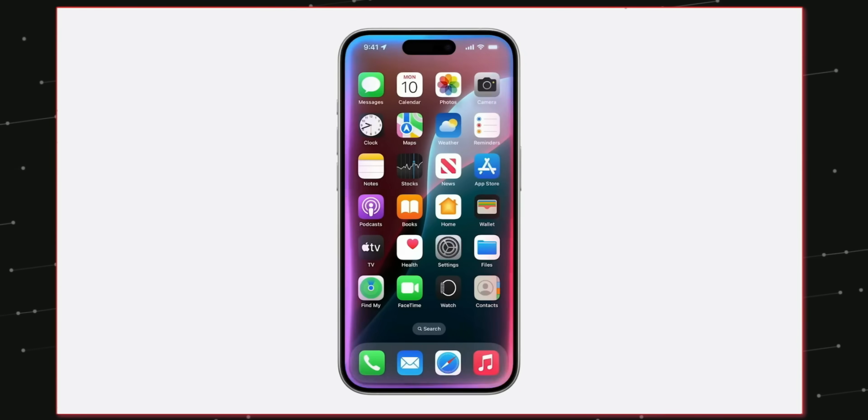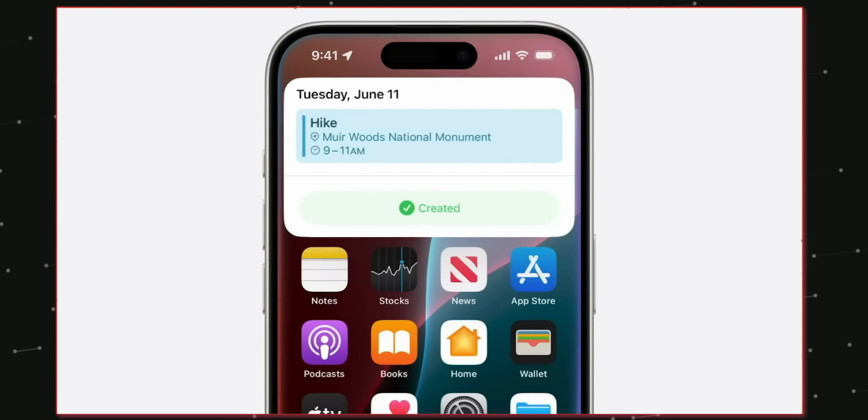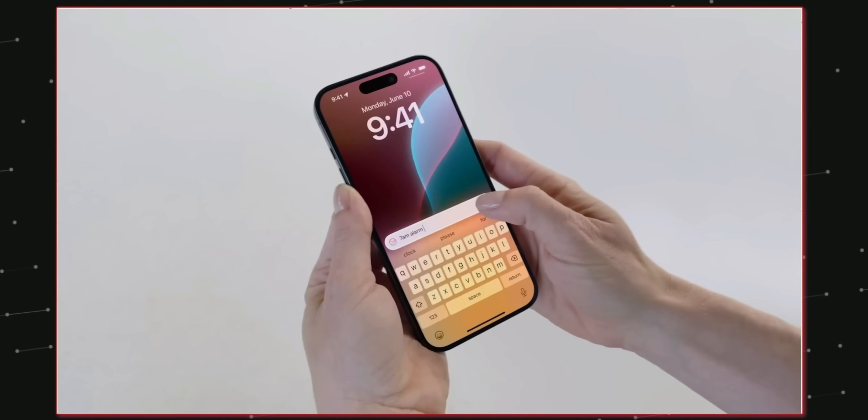And finally we have Siri, which is more powerful than ever — from sending a text or email, finding a photo and adding it to Notes, to searching for what's on the screen. Siri can do almost anything.